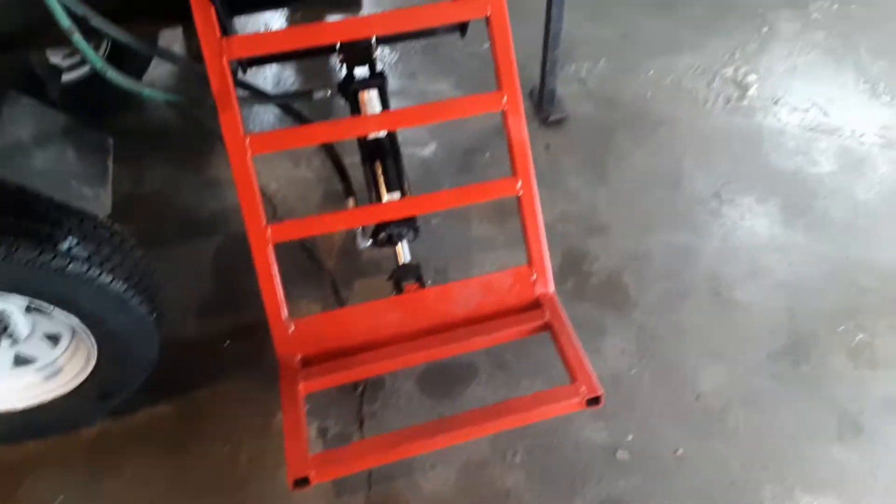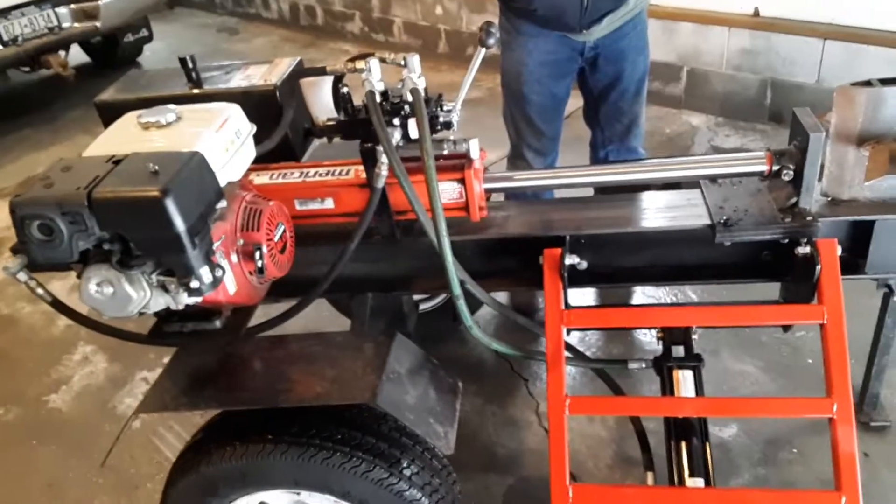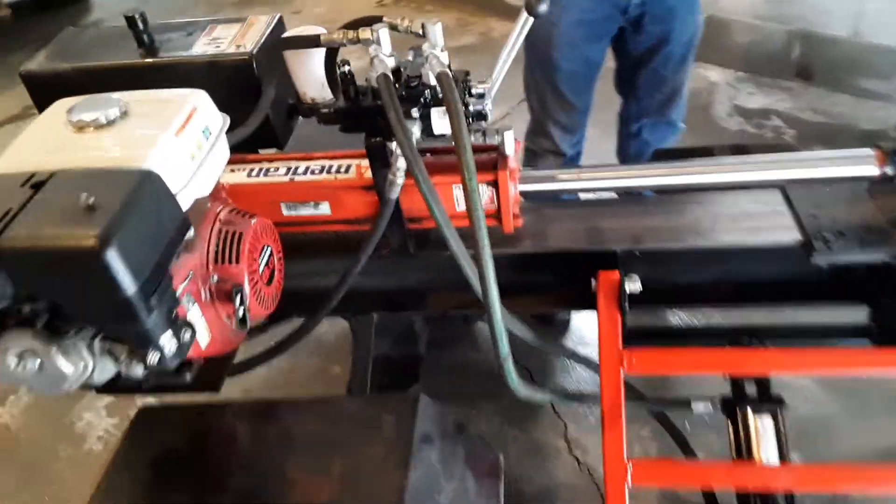So you'll be able to roll a couple logs up on here, lift it up, and then you can roll them on as you're splitting them. I'll try to pause it and start it up, and we'll just run through and show you how it works real quick.